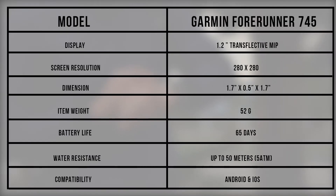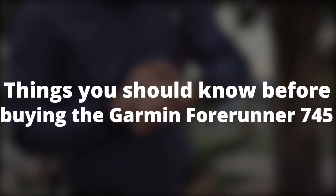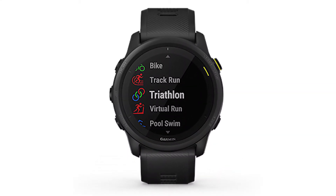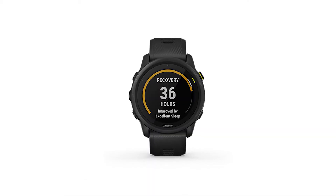As per the specifications table, you can see that the Garmin Forerunner 745 has a wide display with high resolution and a long battery life. It's also compatible with both iOS and Android devices. Things you should know before buying the Garmin Forerunner 745: the Enduro doesn't include a touchscreen feature and it also doesn't come with any onboard maps and music.